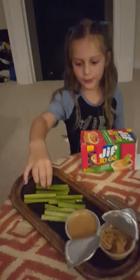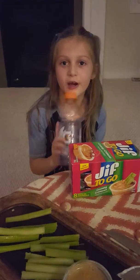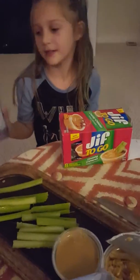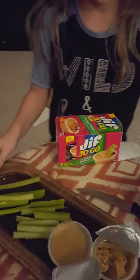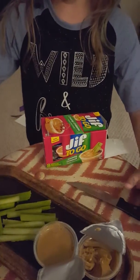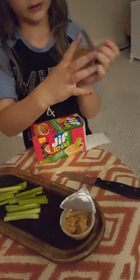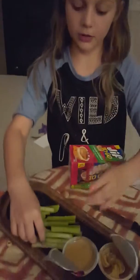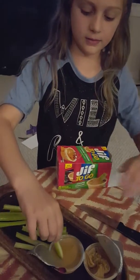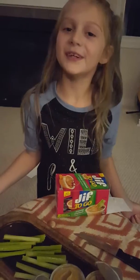So you cut up your celery and I already did that. I'm having a drink because my mouth gets dry sometimes. I had a knife to cut up and I have some celery on a cutting board and some peanut butter. So you can take a butter knife and spread it. It's delicious.